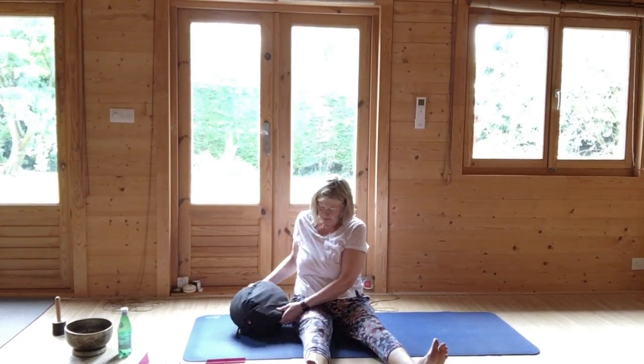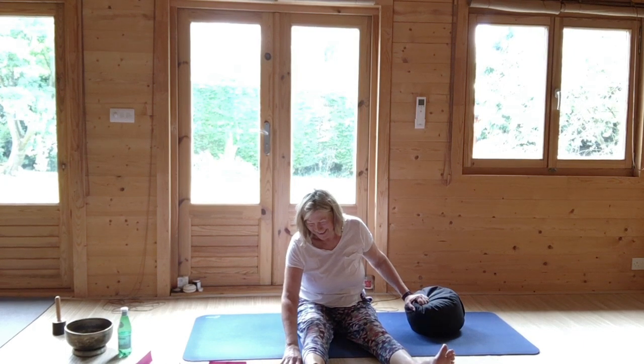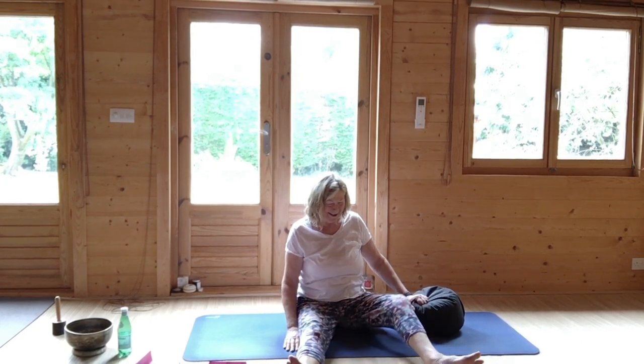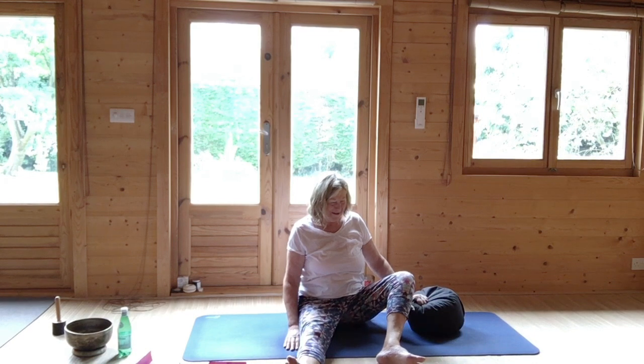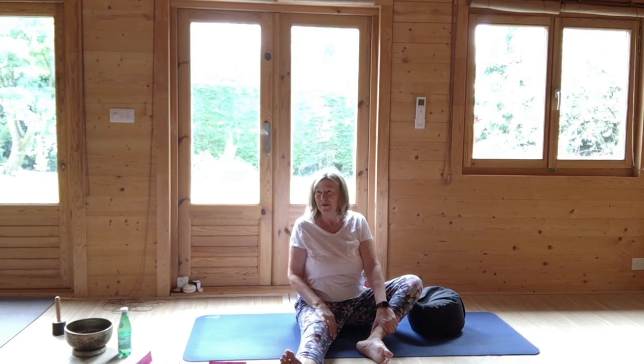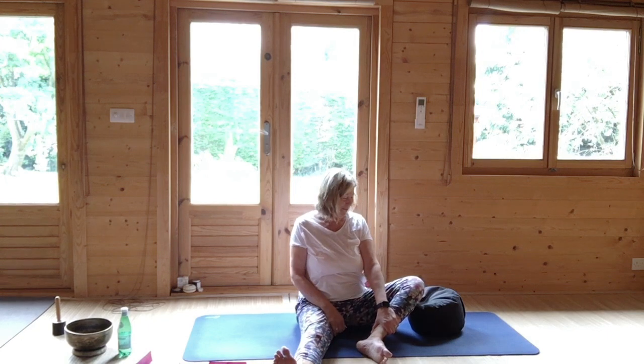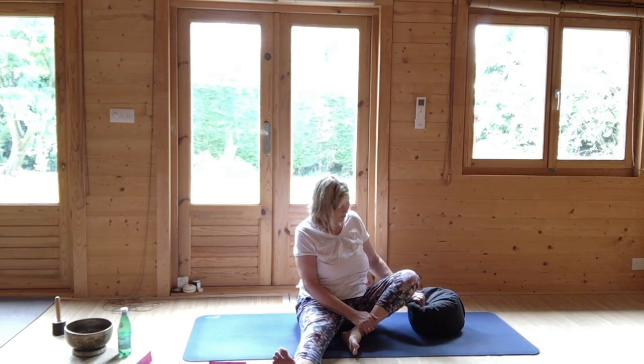Then very gently lower your left arm. Bring your right knee up, hug it into the chest. And then very gently stretch out your right leg. And the same on the other side — which is the right side: turn to your right, circle your arms up, tummy in, perineum engages, bend your elbows and just slide along.